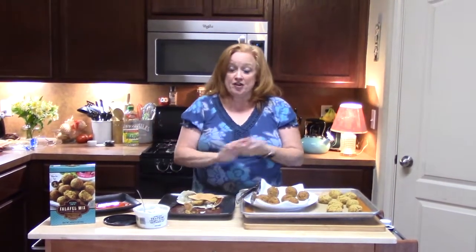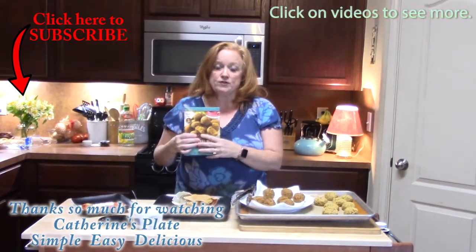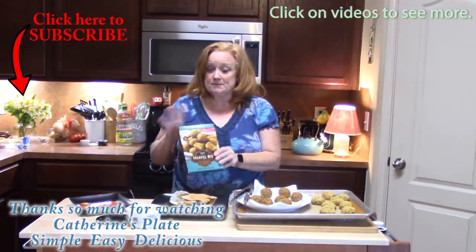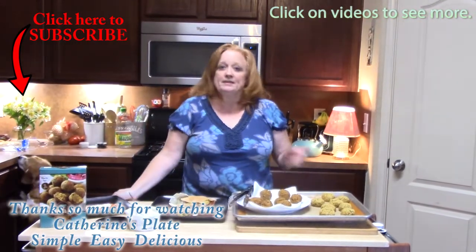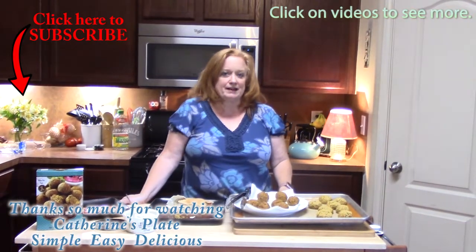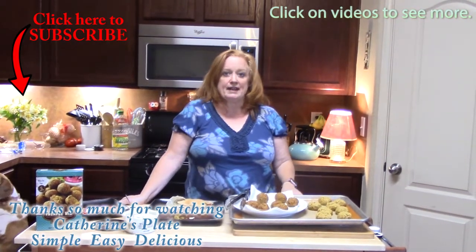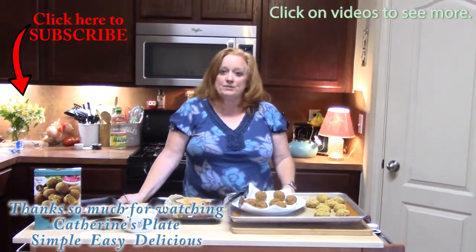It is a thumbs up for this. Comment down below if you have ever made falafels this way, or if you have another recipe that you use. Give me a thumbs up for my video today and also subscribe. I have shows that come out on Mondays and Thursdays — I do grocery hauls and vlogs. I will see you on my next episode. Have a great day.